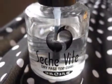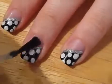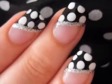Add your favorite top coat to prolong the life of your nails. This will also add a beautiful shine to your nails. Here's the finished product — adorable, cute, and easy.